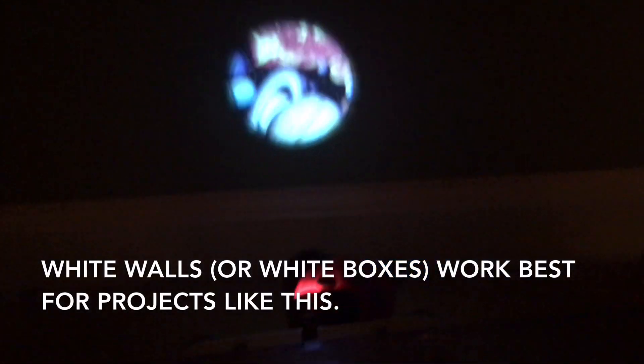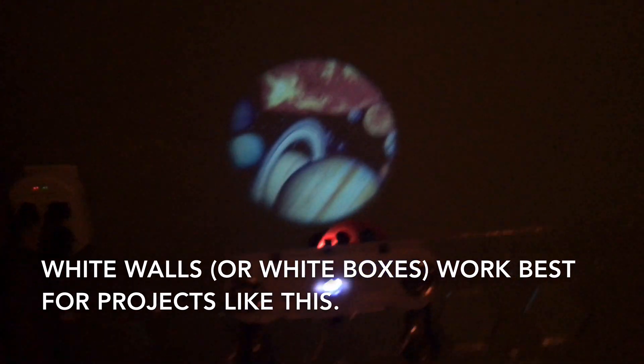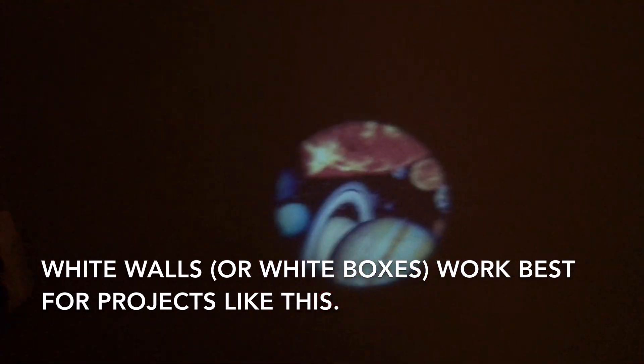With the projector attached, place the circuit by a wall and we will turn out the light before turning on the slide switch. It is recommended that you use a white wall or a white box for projecting the images, because they work best for any project in which you have to project light or images — you can see all the colors better.